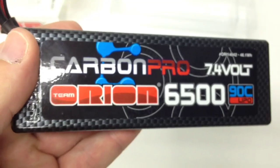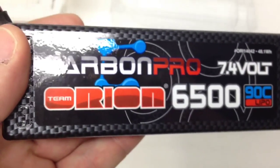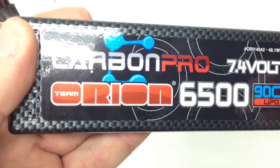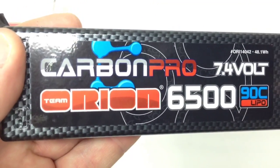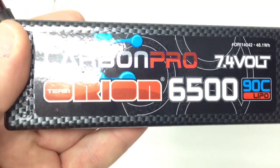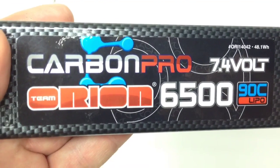I can't wait to get some testing on this. I'm charging it up right after this video — I'm heading out to the track with the SCT410. I can't wait to get this thing in and compare it to some of the other batteries I have. If you have any questions about this Team Orion Carbon Pro battery, put them down below, and as always thumbs up and subscribe. That's it for now guys, over and out.